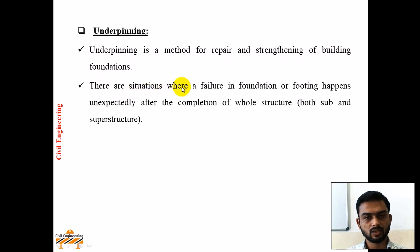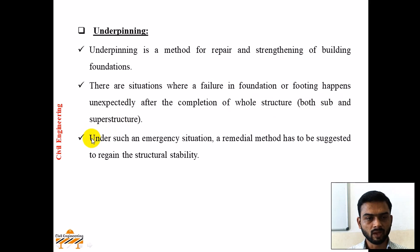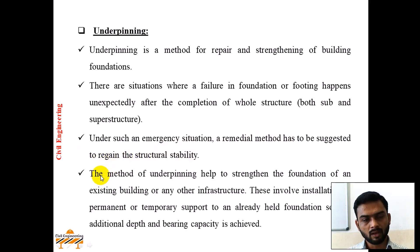There are situations where failure in the foundation or footing happens unexpectedly after the completion of the whole structure, both sub and superstructure. Under such an emergency situation, a remedial method has to be suggested to regain the structural stability. The method of underpinning helps to strengthen the foundation of an existing building or any other infrastructure. This involves installation of permanent or temporary support to an already held foundation so that additional depth and bearing capacity is achieved.